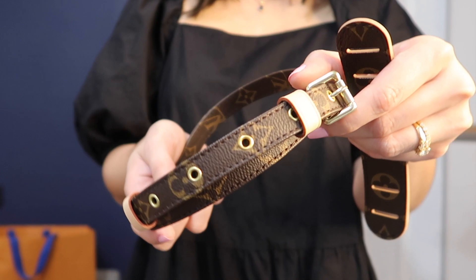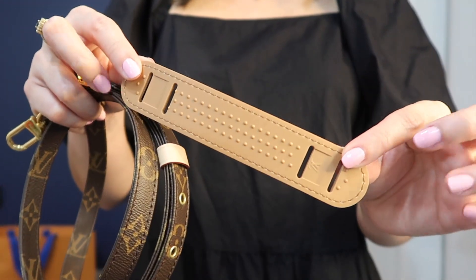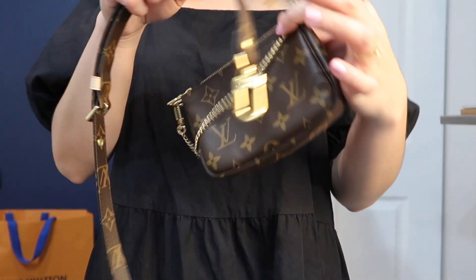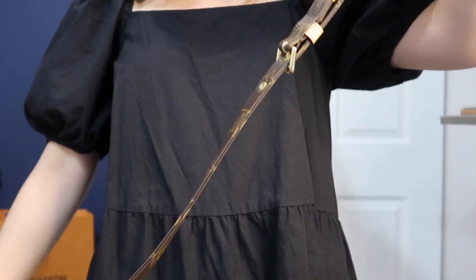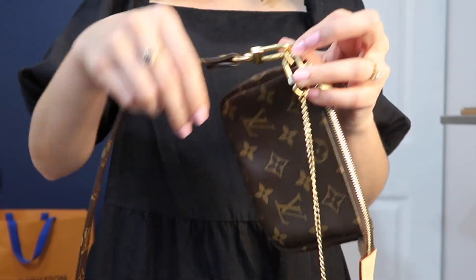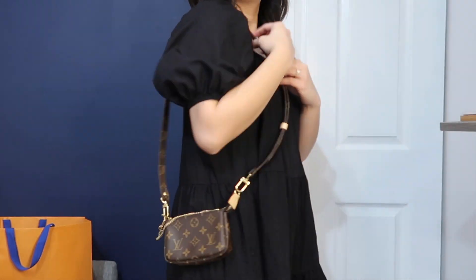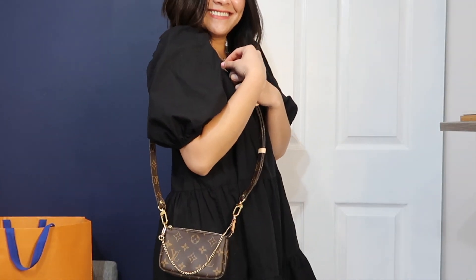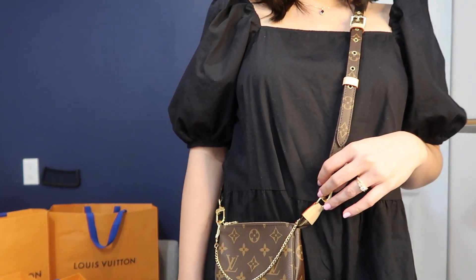This next strap is from Louis Vuitton — it's the adjustable monogram shoulder strap. It comes with a shoulder support tab that you can attach to it as well. What I love most about this strap is because it's the same print and the same vachetta leather, it just looks so put together. I get a lot of compliments when I wear this because a lot of people think I'm actually wearing a completely different bag. I feel like the strap also makes the mini pochette look bigger than it actually is, and it elevates the look so much more.